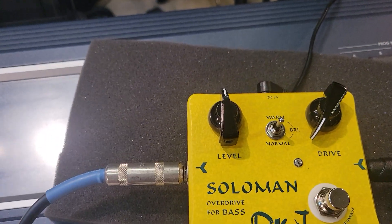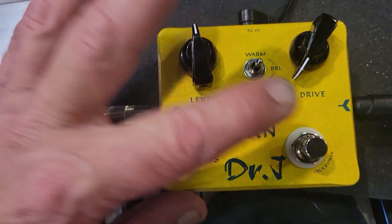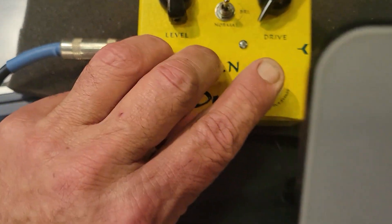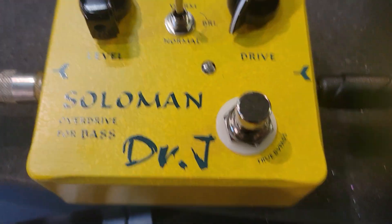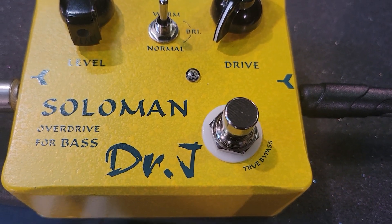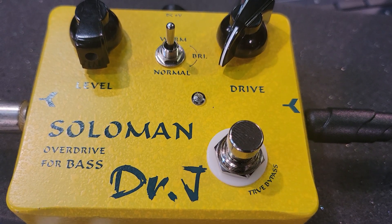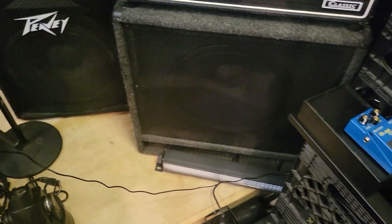But man, this really isn't an overdrive. If you look at it, it's got a drive on the right, a level, a cool really strong metal button, a nice real cool button — warm, bright, and normal. So a lot of little gizmos and gadgets there. I spent about an hour and a half fiddling with this thing — well, actually I was playing the bass, so not the fiddle — and I really can't get anything out of it. I got frustrated.